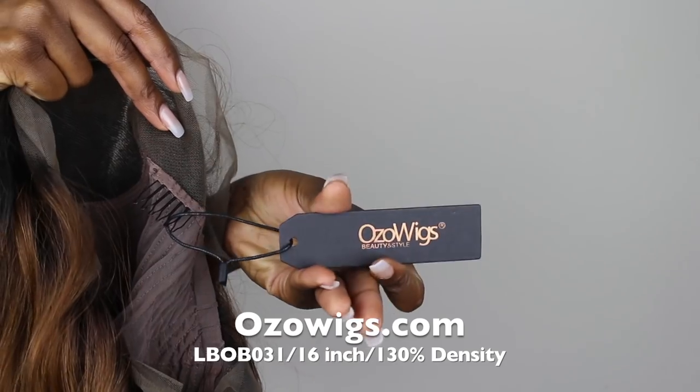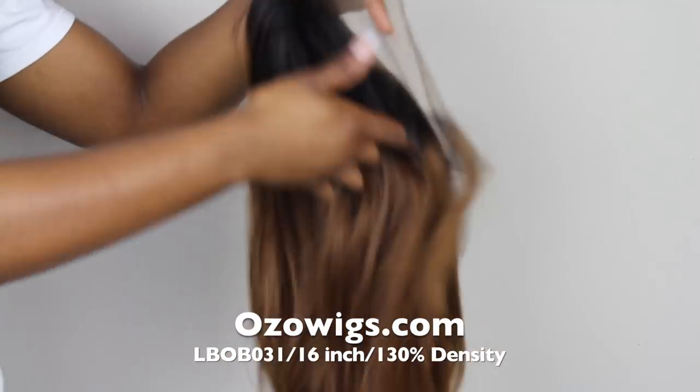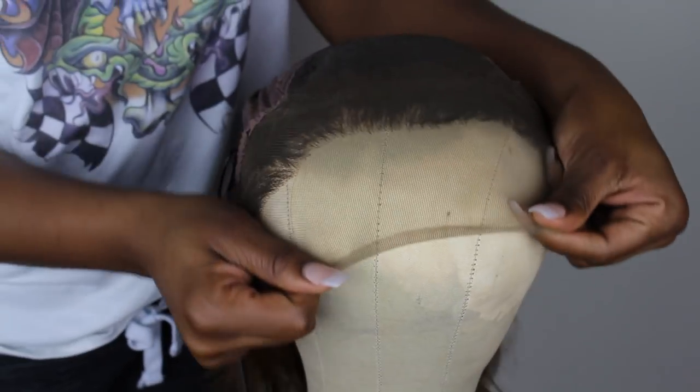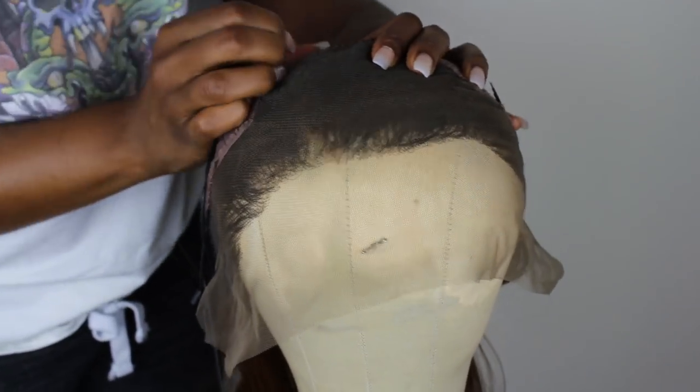This is what the actual wig looks like right out of the box, and they even have an extra tag to let you know it's Ozo Wigs. I'm going to start off by bleaching my knots. Here's an up-close look — the reason you bleach your knots is so you don't have those little black dots. It just makes it look more natural. I'm going to flip it upside down on my mannequin head and secure it with some T-pins.